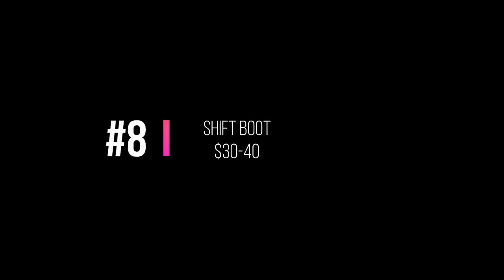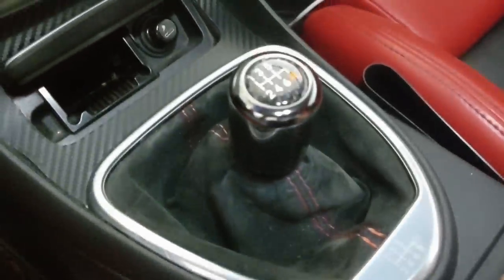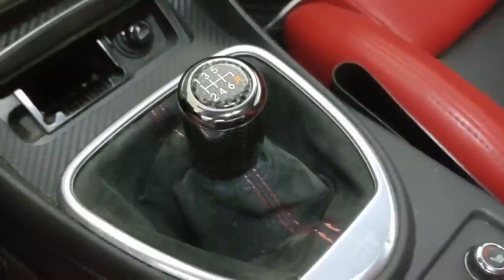Next would be my shift boot. I got this off Amazon — there are a lot of different ones. I wanted a suede one; it came with white stitching but I knew I was doing the red interior so I stained it. You can use a red Sharpie or some fabric paint, which works a lot better. If it's something that's going to be in the sun, the red fabric paint would work better. They're about $30 to $40. I did a video on the install — I had to customize mine a little bit to make it fit, but I'll put a link so you can check that out.